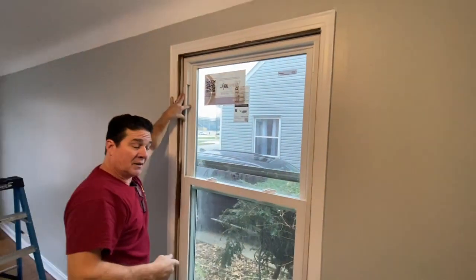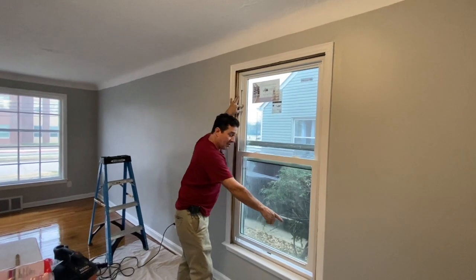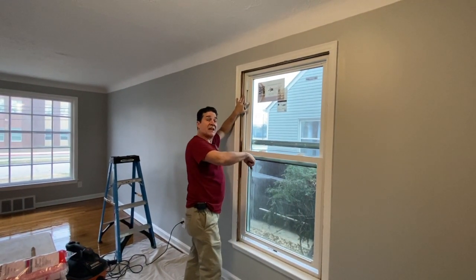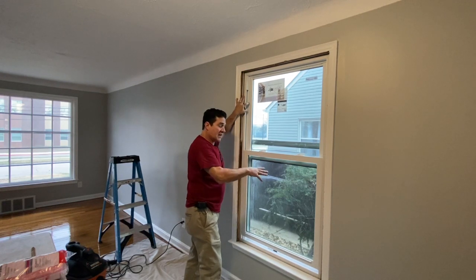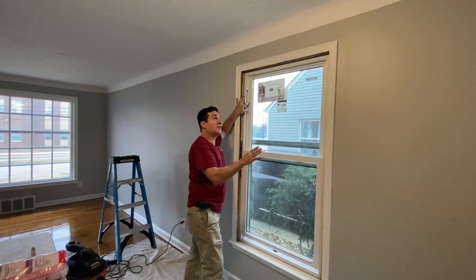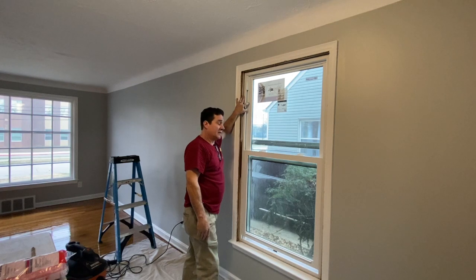Now I'm going to take the window out and cut a strip of insulation to set on the sill. Then we're going to reset the window, because once it's in I won't be able to insulate underneath it. I'll show you how to do that and then how to attach the window and make it all work.